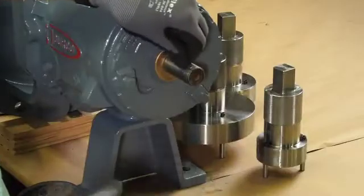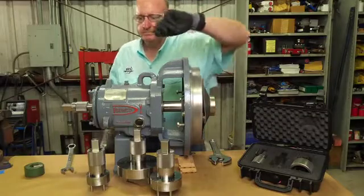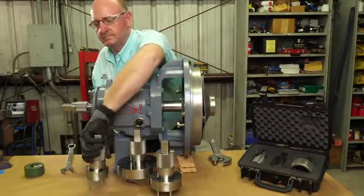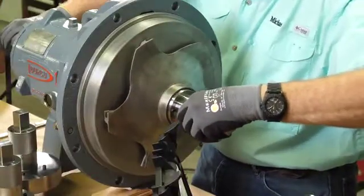Place the key on the drive end of the shaft, then place the socket on the shaft. Now you'll choose the closed impeller wrench that is the right size for your pump.